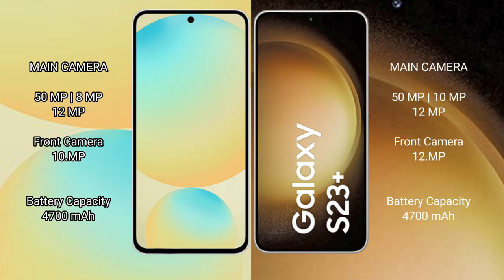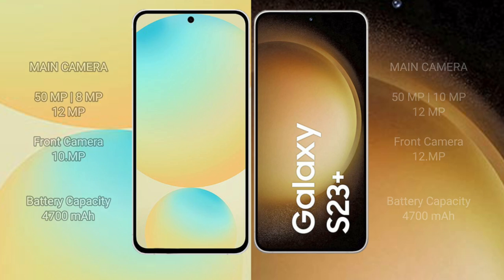The Samsung Galaxy S24 FE features a triple camera setup with 50MP, 8MP, and 12MP rear cameras, and a 10MP front camera. Both phones have a 4200mAh battery, but the S24 FE supports 25W fast charging while the S23 Plus supports 45W fast charging.